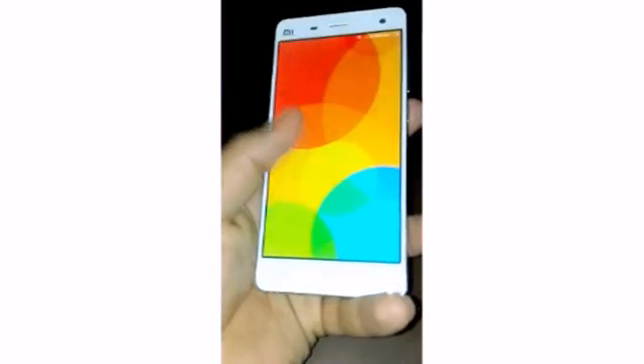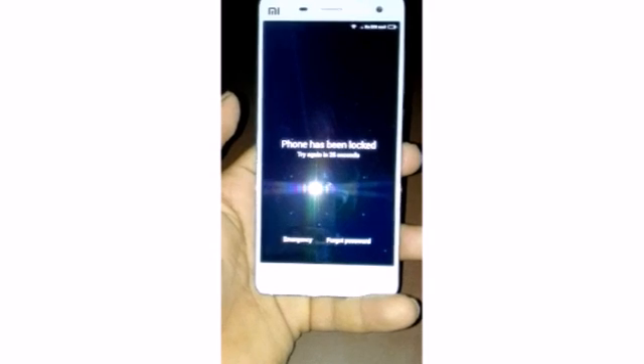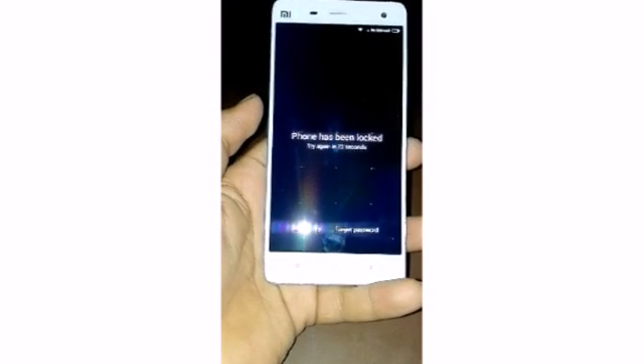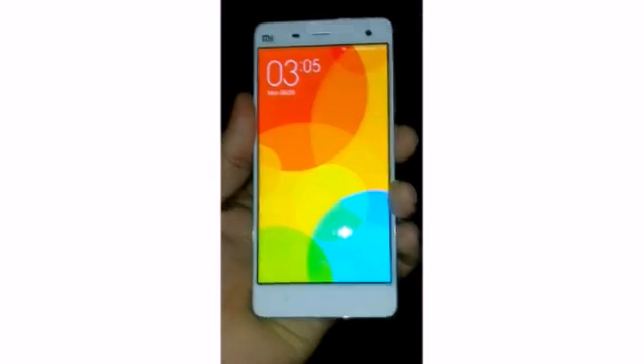Hey friends, in this video I will show you how to unlock the pattern lock of Xiaomi Mi4. This is a Xiaomi Mi4 in my hand. I don't remember the pattern lock — the phone has been locked. I will show you a simple step to unlock this.